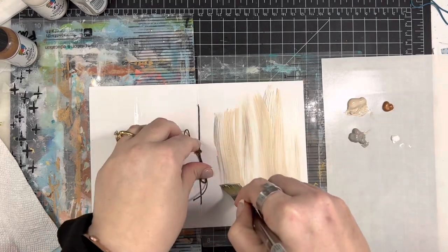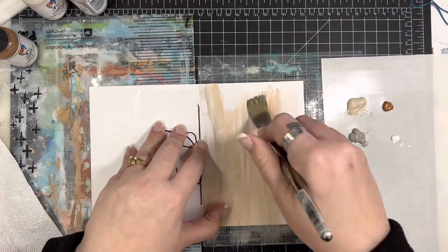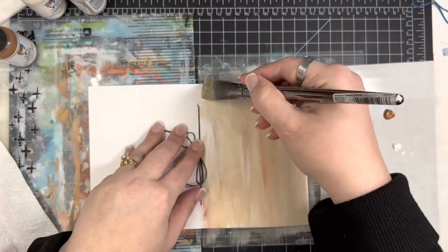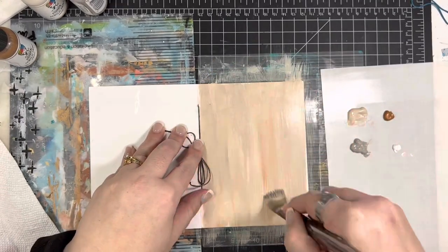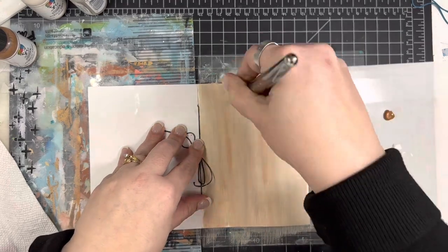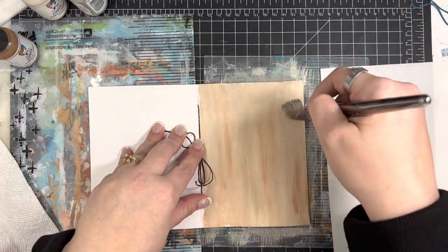I went ahead and added some water to this page — I just sprayed it on because this is pretty heavy duty paper and I want the colors to be able to blend. I didn't want major streaks. So I'm going in with my paintbrush, which was wet as well, and I'm just mixing and blending these colors, taking a little bit of the different colors on my brush. I'm not cleaning my brush in between. I'm going to use a little bit of the gesso to help blend some of these colors together.